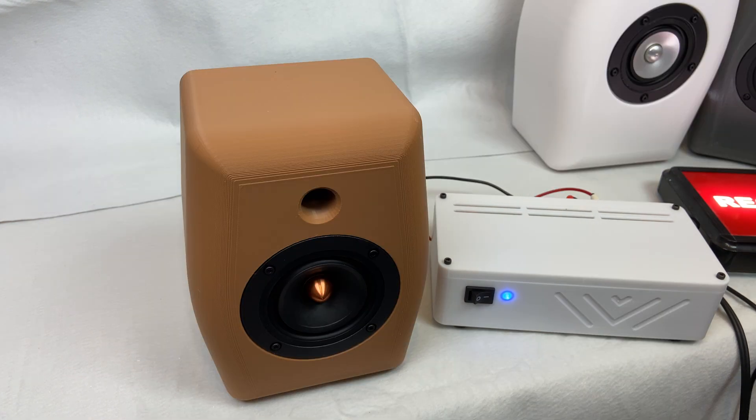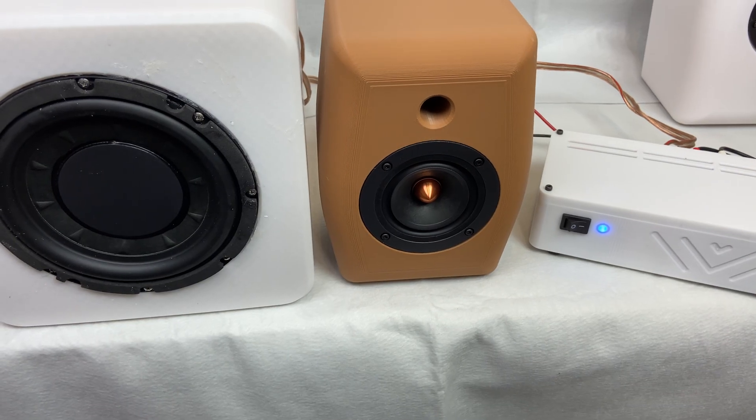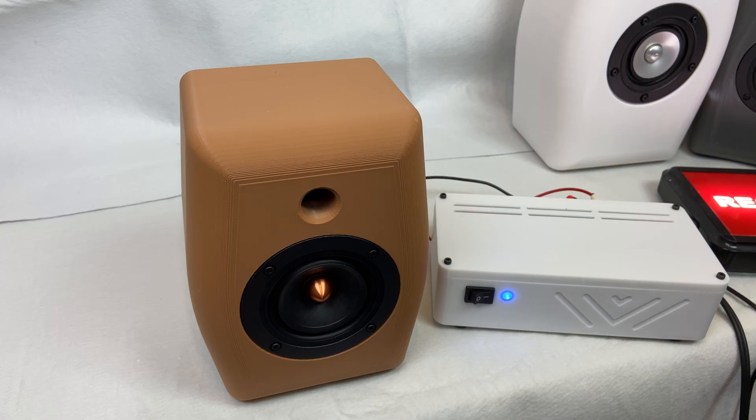Introducing subwoofers again with a different track.